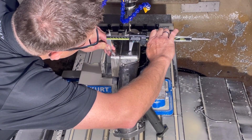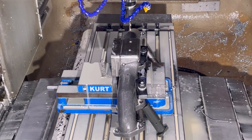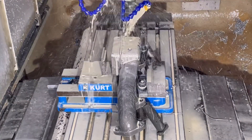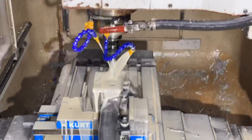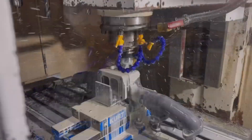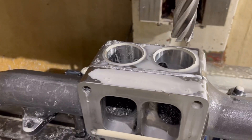Next we're going to shut the doors and let this thing eat. When you're machining stuff like this the program runs pretty slow — I'm trying to save the tooling, I don't want to mow through it and burn up tooling. So I'll speed this up and we'll get to a point where we can take a look at what's going on. Once it gets the holes drilled it comes down and we mill out the center section.